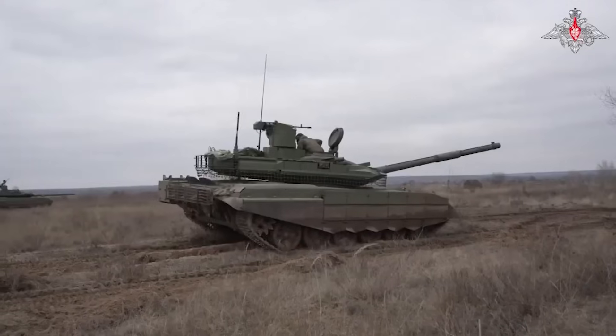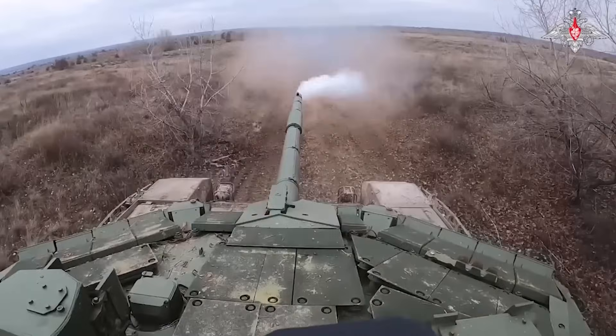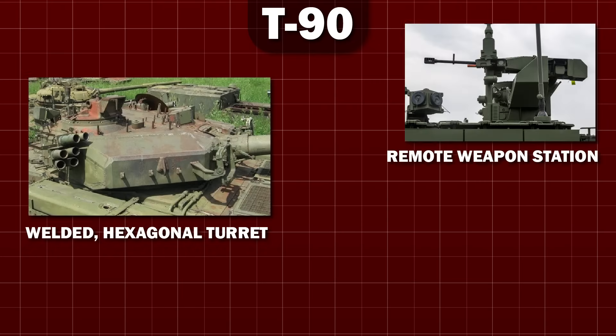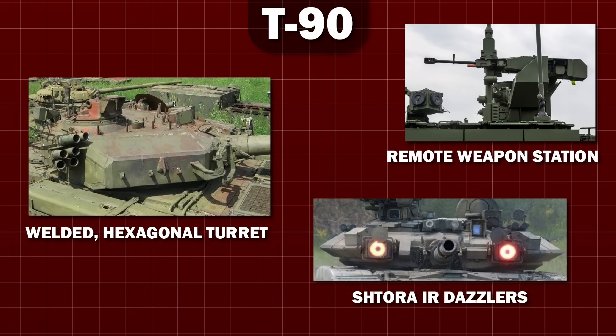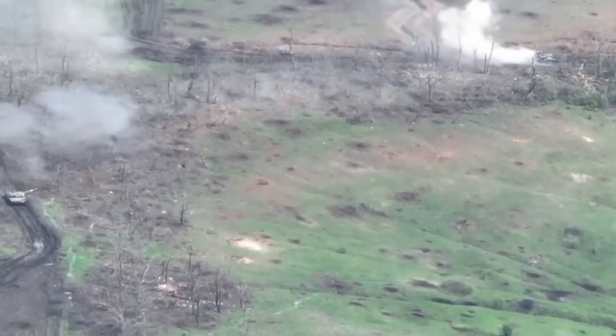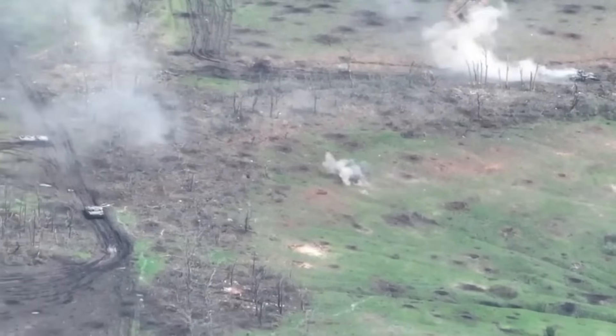The T-90, while similar to the T-72 in many ways, has its own unique set of identifiers. Any T-series tank with a welded hexagonal turret, a remote weapon station on the roof, or Shtora Dazzlers — you can be almost sure it's a T-90. Practice makes perfect: do your best to identify the next T-series tank you see without cheating, and let me know how it goes.